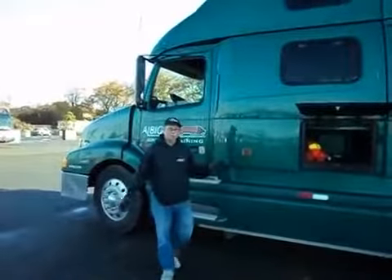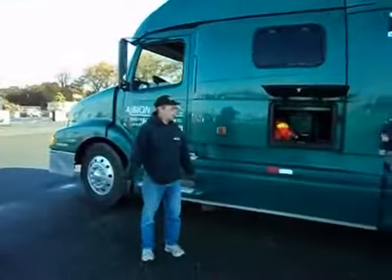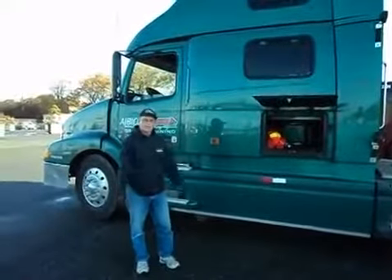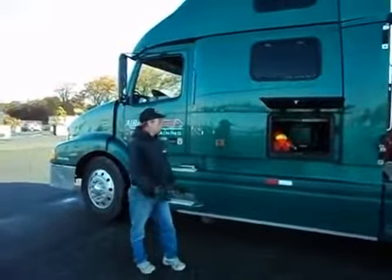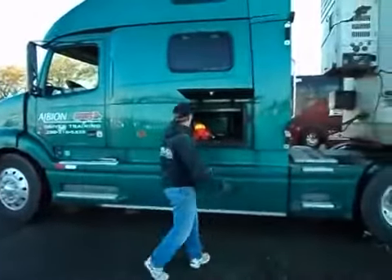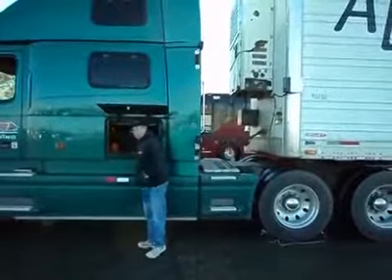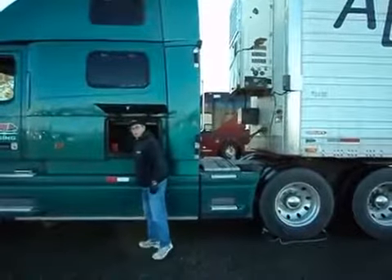At this point we would go into ICBC. We would do our registration. You're going to meet your examiner. He's going to tell you to come out to the truck and he'll be out there in a few minutes. So when you come out to the truck, you'll be wearing this high visibility vest and some coveralls. Then we're going to explain what's in here.